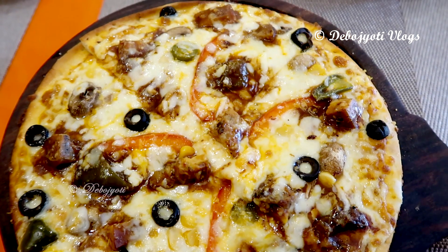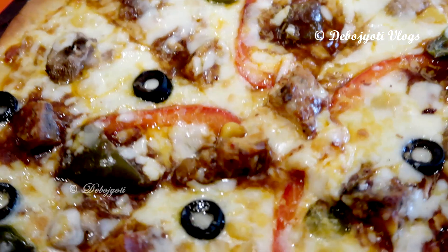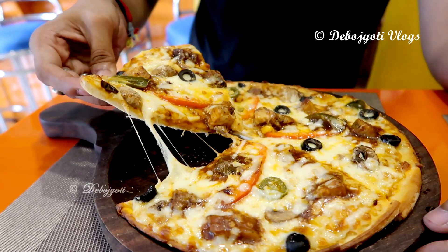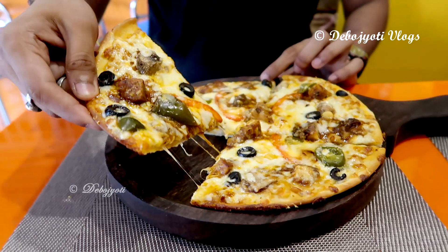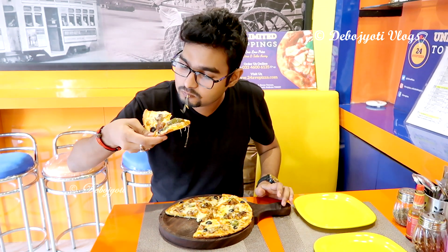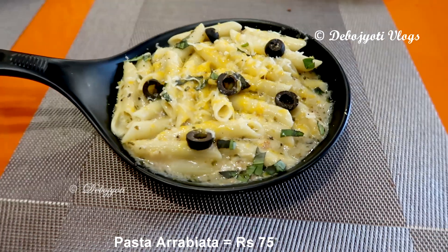They serve thin crust pizza, which I like the most because thin crust pizza has a slight crispiness to it. The barbecue chicken pizza had italiano tomato sauce, homemade barbecue chicken, along with generous amounts of mushroom, black olives, and pickled jalapeño. This pizza also tasted nice and had a totally unique taste compared to the previous one. Talking about the cheese, they haven't compromised at all — the cheese layer was as thick as the crust, which is rarely seen in budget pizzas of other popular brands.